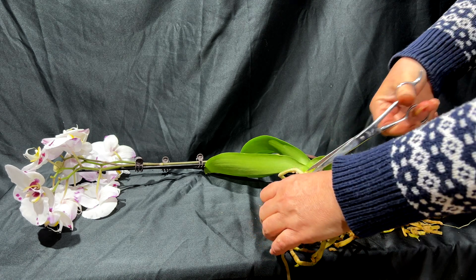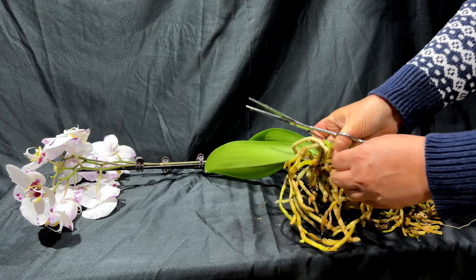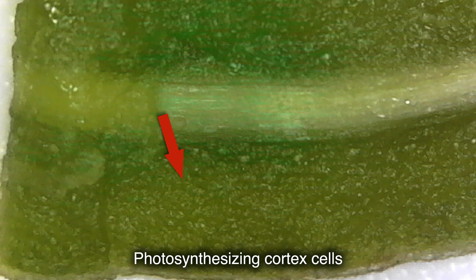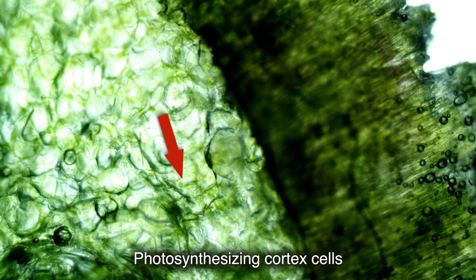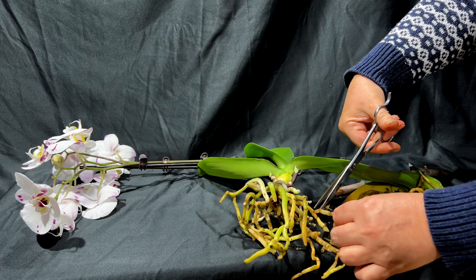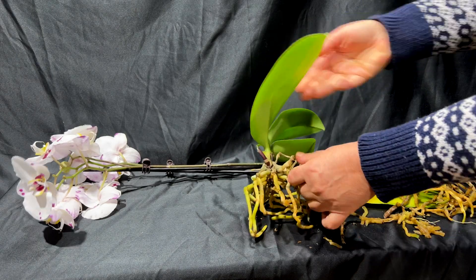Consider this: how would you feel wearing a wet shirt all the time? You would probably get sick pretty quickly. Gas exchange is very important in order to support photosynthesis, which takes place inside the root cortex cells. Submerging roots under water will completely halt photosynthesis, and that explains why my orchid roots became yellow even in the parts that weren't under water, due to chloroplast degradation.